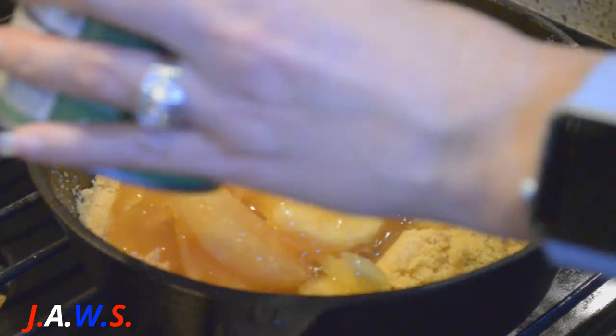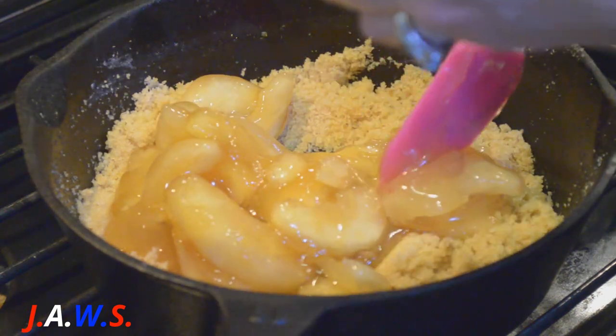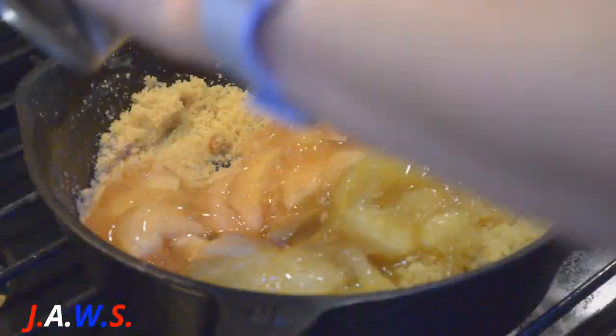I bought the cans of apples that already have the cinnamon in them — they're 20-ounce cans — so I'm not going to add any extra cinnamon.